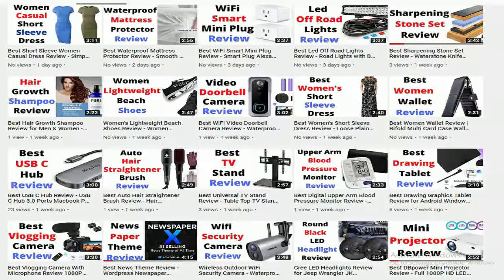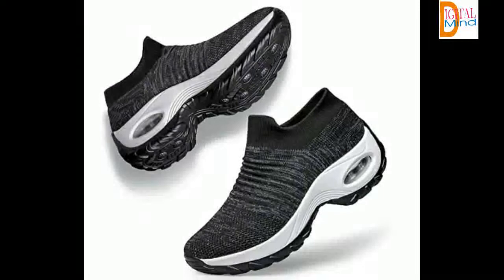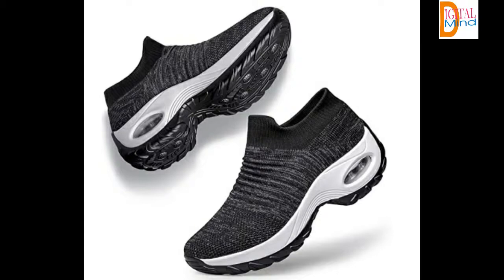Let's start the video and see the features of Yoon Shoes. MD Plus Air Cushion Sole. Imported Easy Slip-On Design Yoon Women's Walking Shoes — can be pulled on and off easily. Comfortable and breathable material.